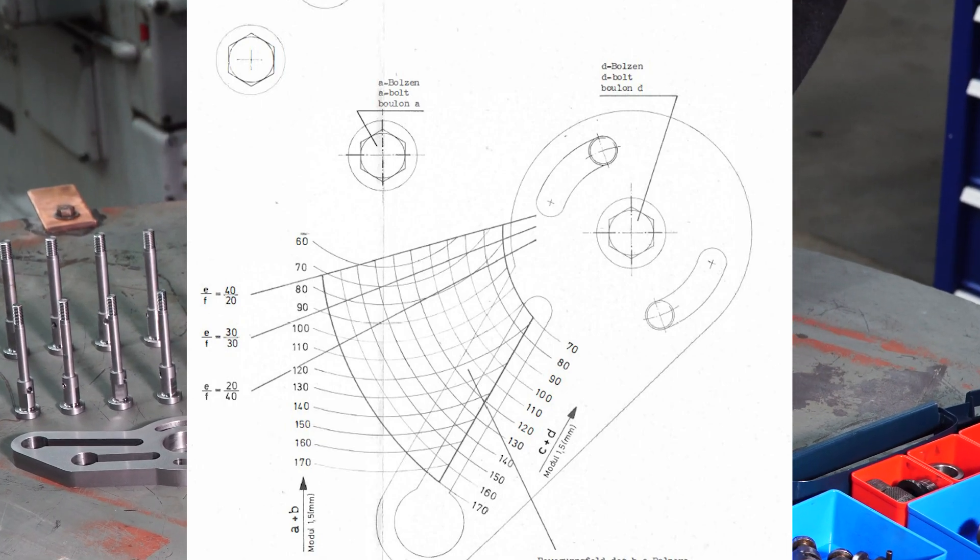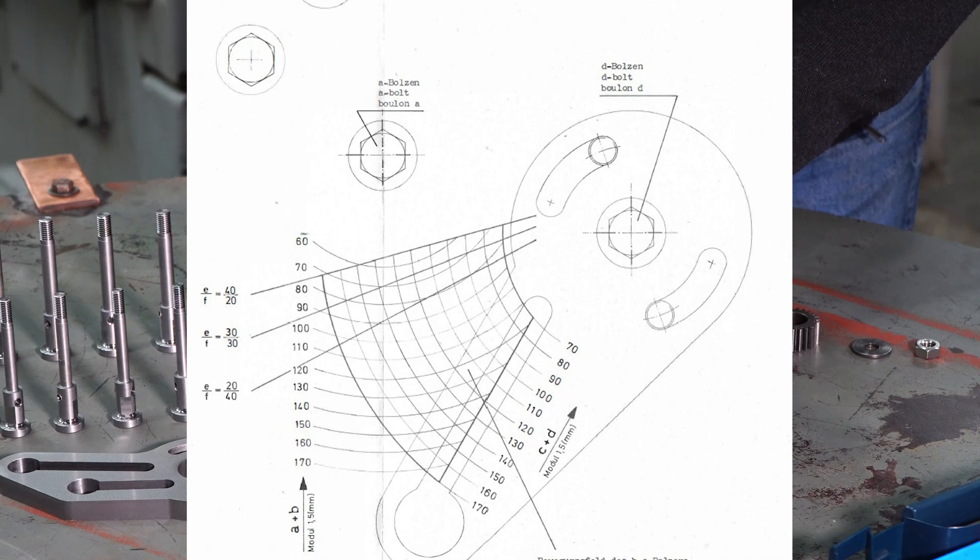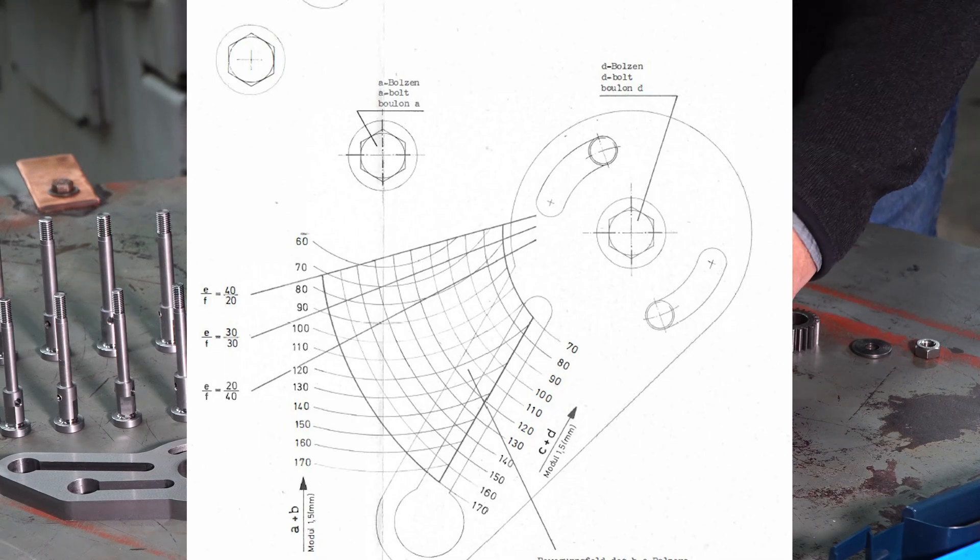Let's use that as our example: let's cut a 119-tooth gear. You'll need to calculate your own change gears since it's not in the owner's manual.